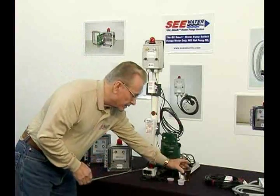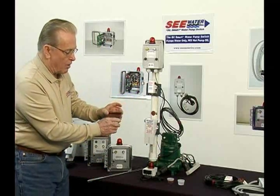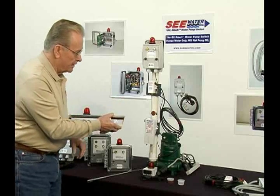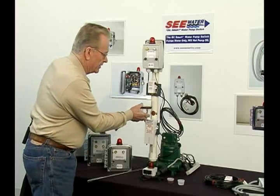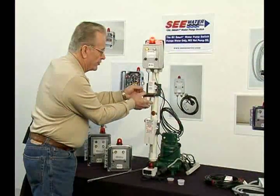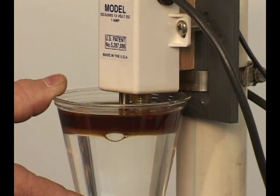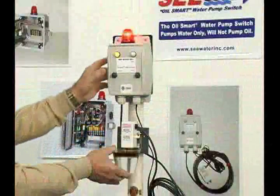To demonstrate this, I have a cup here full of water with about a half inch of oil on top. If I put this on the sensors, it's going to show the oil's presence. Oil light is on.